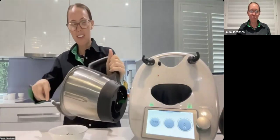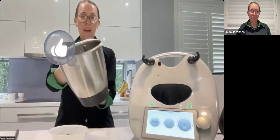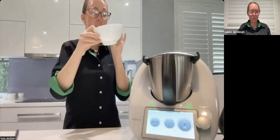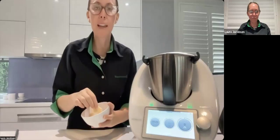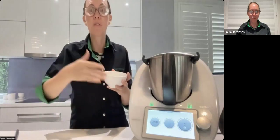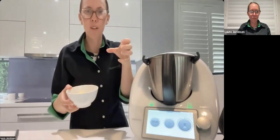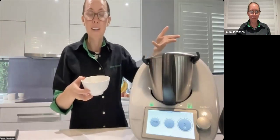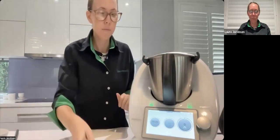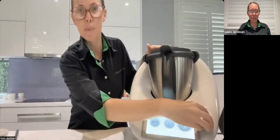Now we're going to grate 50 grams of parmesan cheese. Whenever you're doing something hard in your Thermomix, chop it in little pieces to put less pressure on the blades over an extended period of time — don't just put in a whole giant chunk of parmesan. I've touched it in pieces and to grate parmesan cheese it's 10 seconds on speed ten.